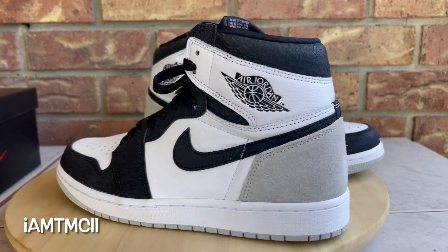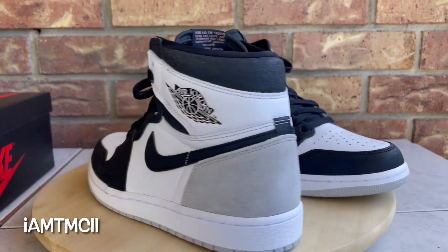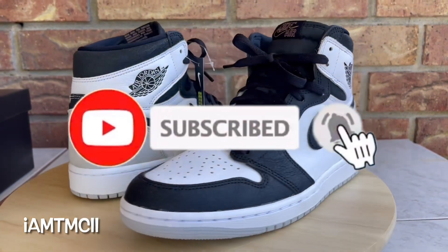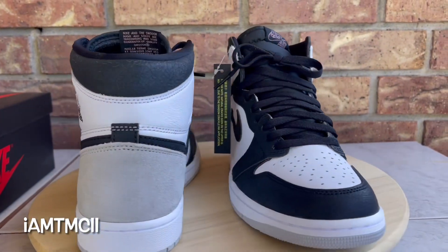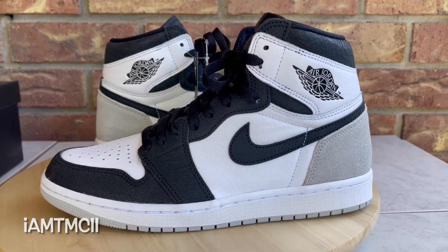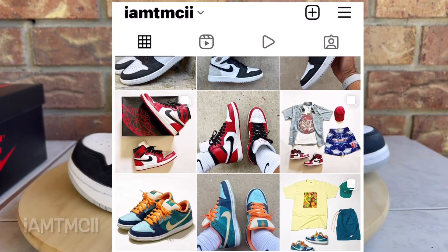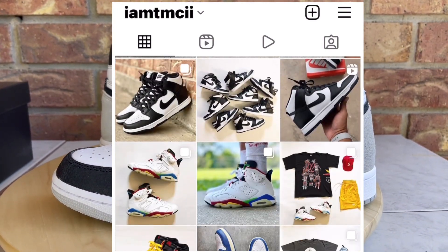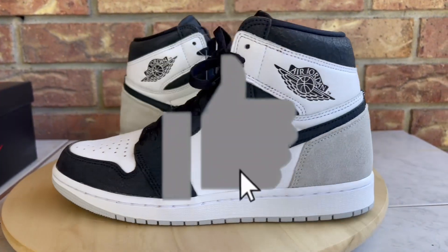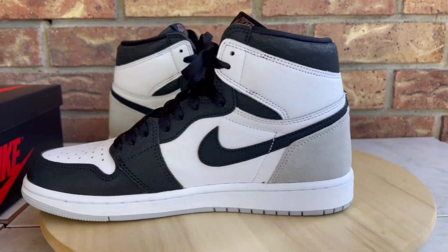If you're new to the channel and this is your first time stumbling across one of my videos, welcome — thanks for taking some time to drop by. Do me a huge favor and hit the subscribe button and click that notification bell so when I upload content you get notified. If you're on Instagram or Twitter and enjoy sneaker pictures, outfits, or sneaker talk, give me a follow at I Am TMC II. And lastly, hit the thumbs up if you enjoyed the video — it really goes a long way and motivates me to keep recording.